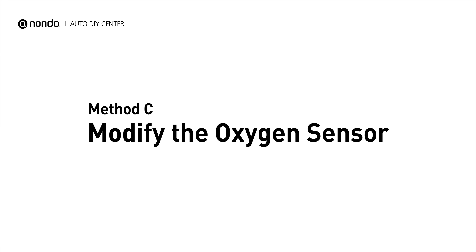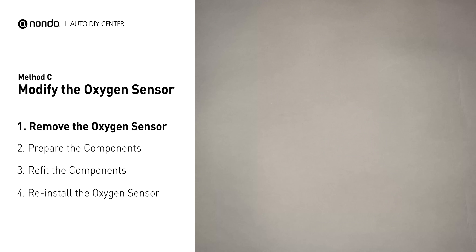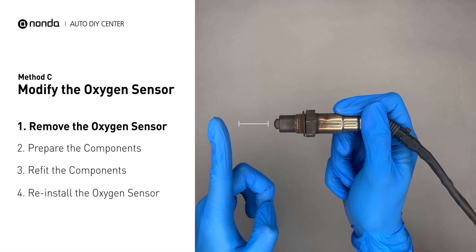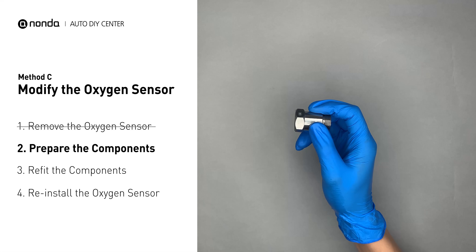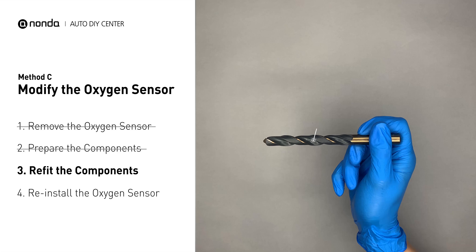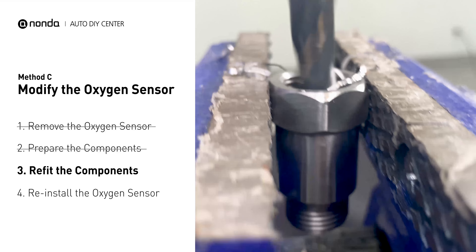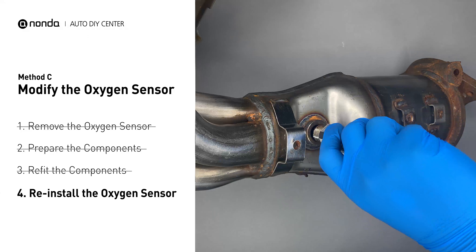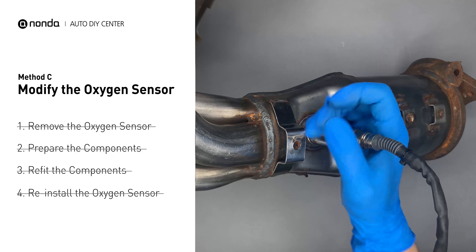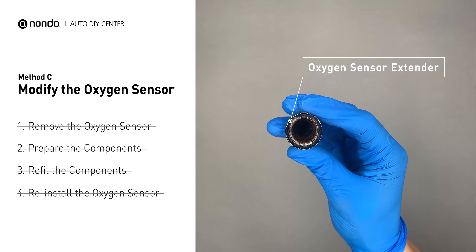Method C: modify the oxygen sensor. You can remove the oxygen sensor from the converter and fix P0420 by putting an extra space between the sensor and the converter. First, get a spark plug non-fouler, then use a half-inch drill to refit it. By doing this, the spark plug non-fouler now has enough space to fit into the oxygen sensor. Put them together and reinstall them on the catalytic converter. If you find refitting the component too complicated, you can also get parts like an oxygen sensor extender or oxygen sensor socket to create that space.